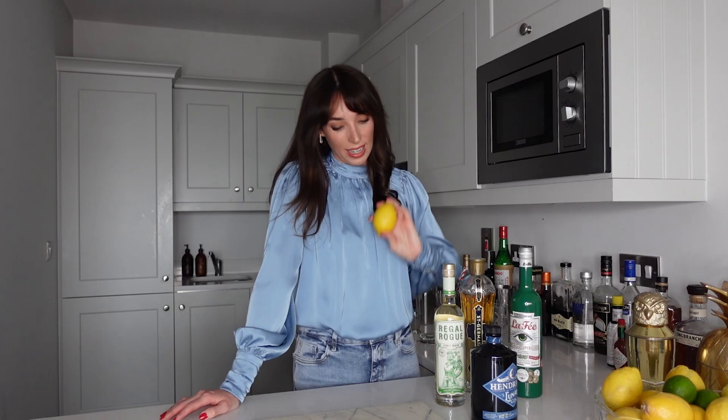We are also going to be using some fresh lemon juice in this drink. So we have our white vermouth, our elderflower liqueur, our absinthe, and our gin. Let's get into the method and we can actually make this cocktail.